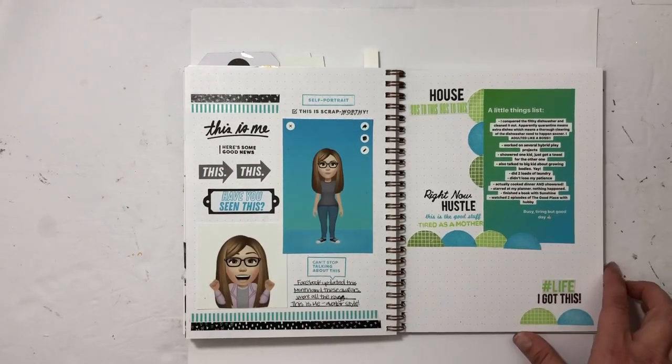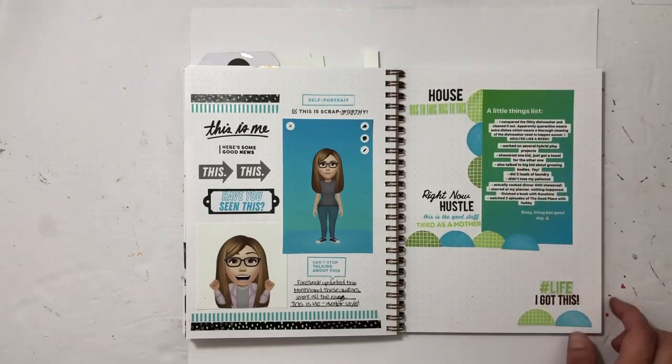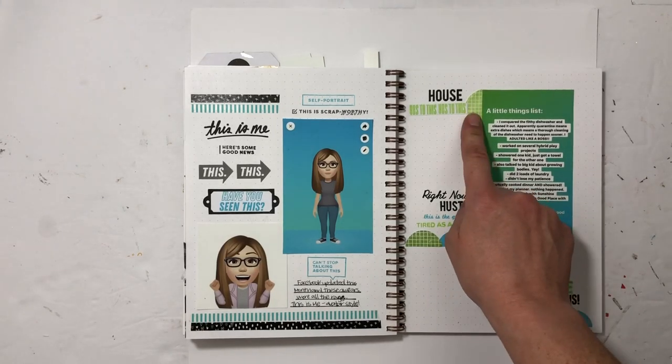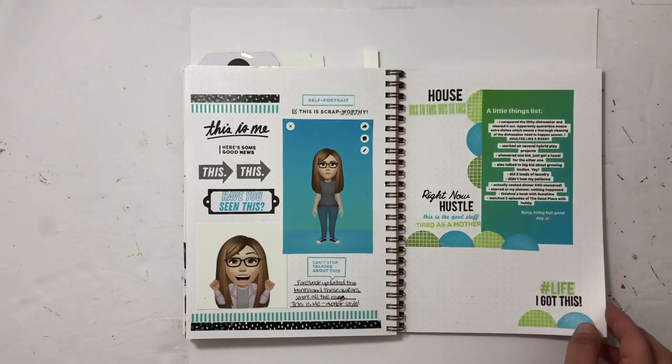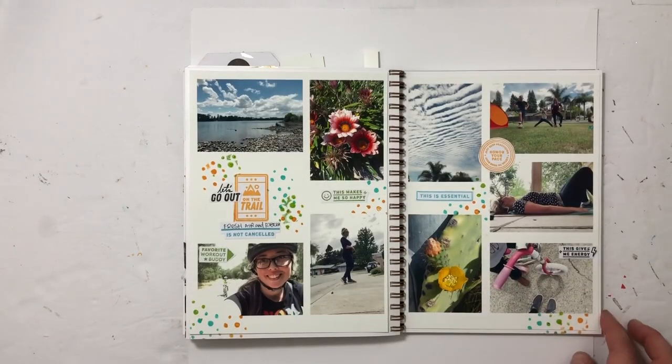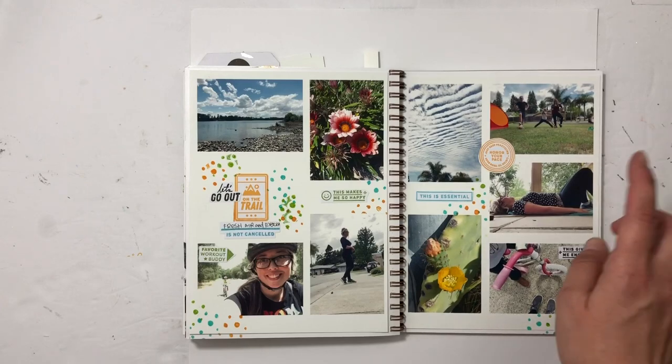This is another little things list — there are probably spelling errors in there, but I don't care. I put it in there and used Kelly stamps. I was so excited to use this bright green color, which I never get to use.